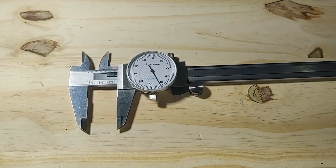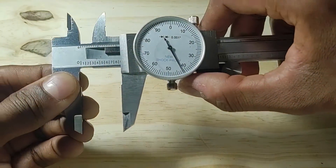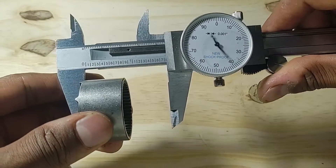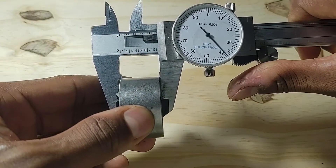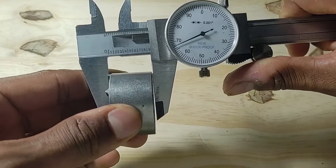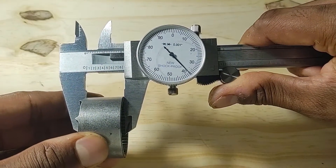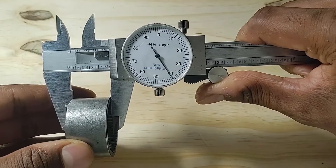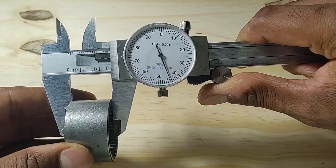Once your caliper is calibrated, you can start taking measurements. When you go to measure a part, there are some things to consider. First, make sure that the part is perpendicular or square to the caliper — if it's skewed, that will throw off your measurement. Also, don't over-tighten the jaws; just make sure they're firmly set against the part. If you press too hard, that will put unnecessary stress on the internal mechanisms and also throw off your measurement.